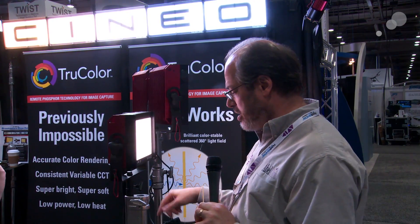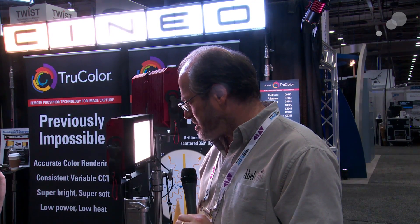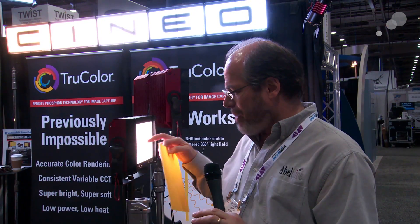If I want to change the color — this one is set up with tungsten balance, I'll just bring that dimmer up. You can see it's actually quite a bright light. If I want to adjust that color, all I have to do is pull off the side here, slide out that panel, slide in another color panel, and instantly I have a different color light.